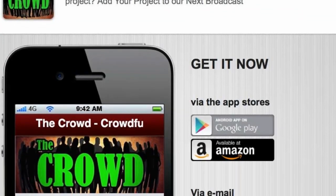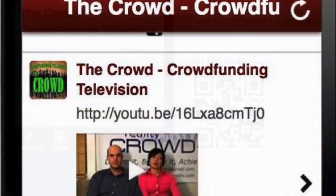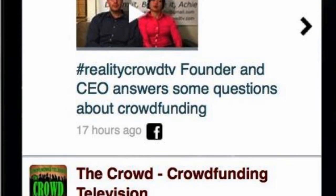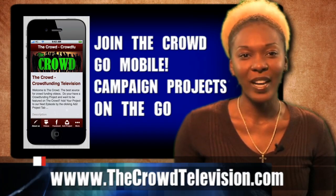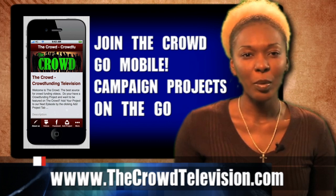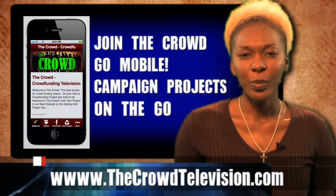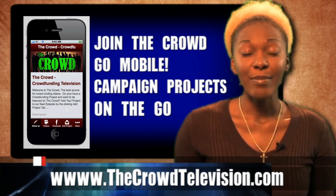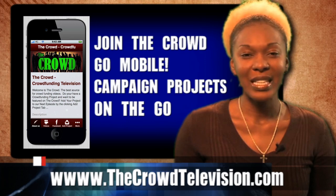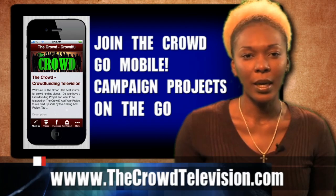Now you can take the crowd with you on the go. Check out our new mobile app for the latest news and information from the crowdfunding world. Add your videos and project links right from your mobile device and be seen across multiple mobile and social networks. Stop wasting your time marketing to people who don't understand crowdfunding. We reach over a million crowdfunding supporters each month. Join the crowd today at thecrowdtelevision.com.